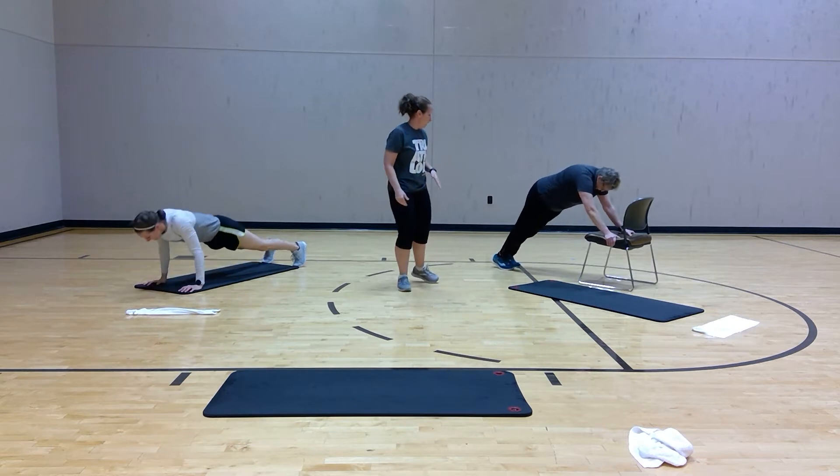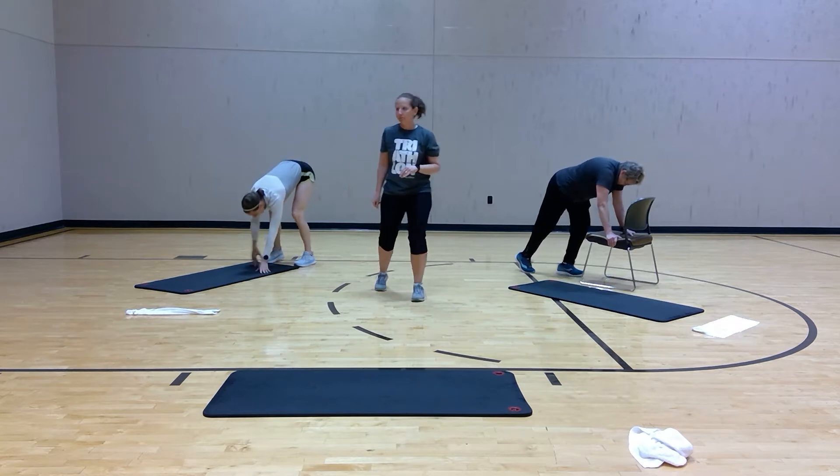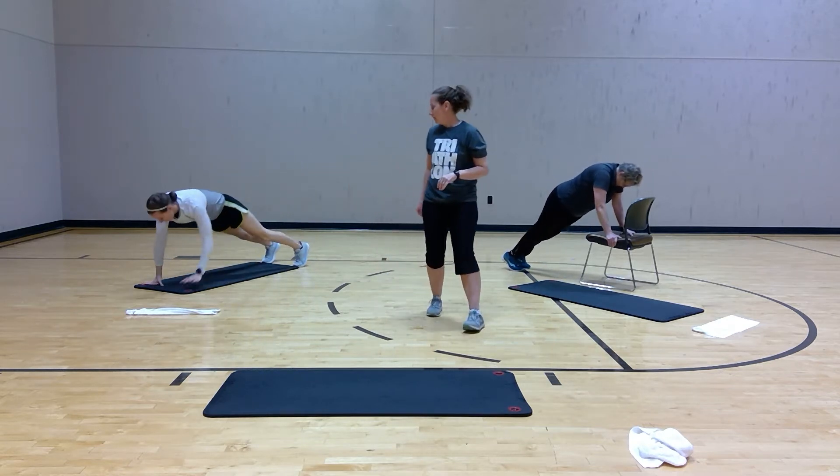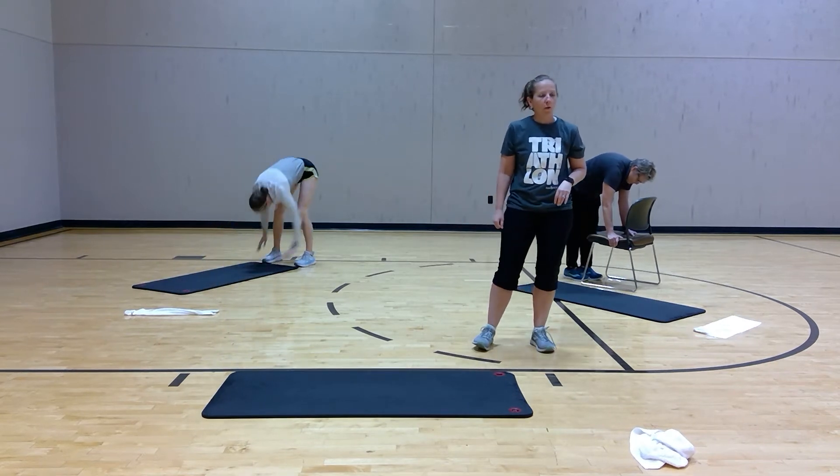Somebody's doing that modified, just walking up with the feet, walking into the plank position. Five, four, three, two, one.